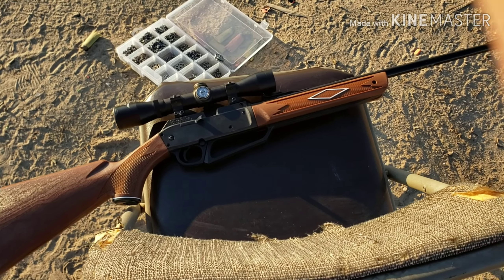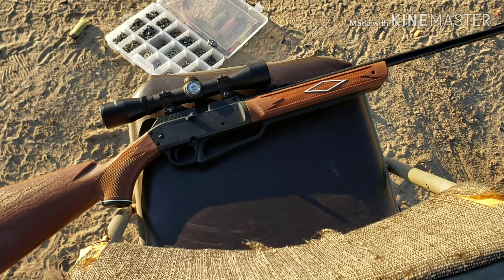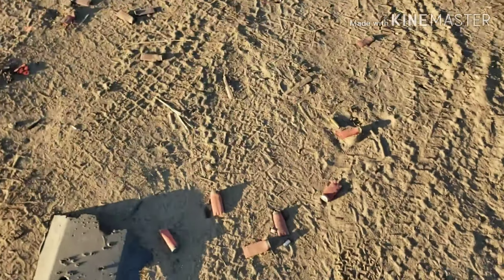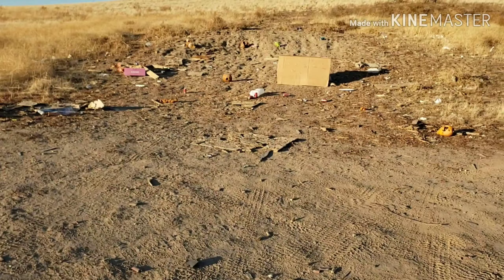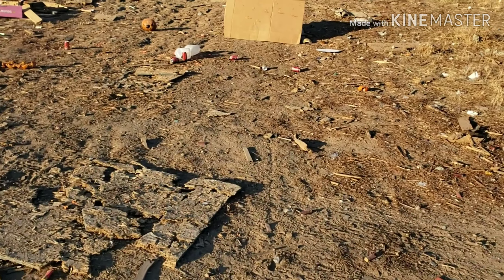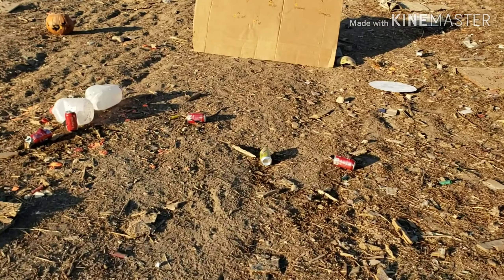I was shooting at 25 yards with my Daisy Powerline 880, trying a couple different pellets and slugs. This is the target I put up — I'm going to show you guys the groups so you can see which pellets it likes.